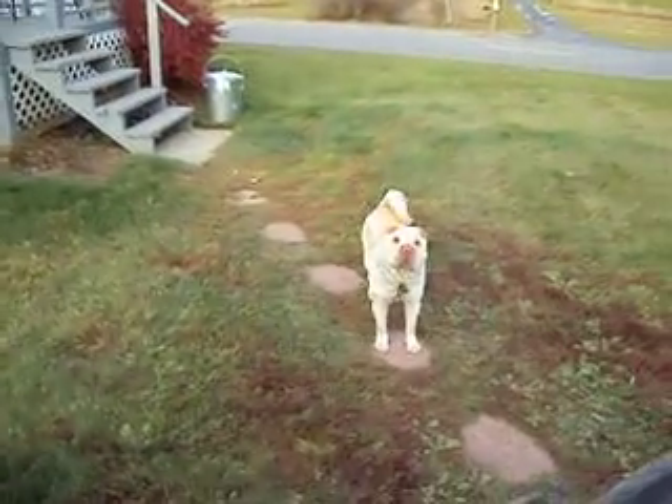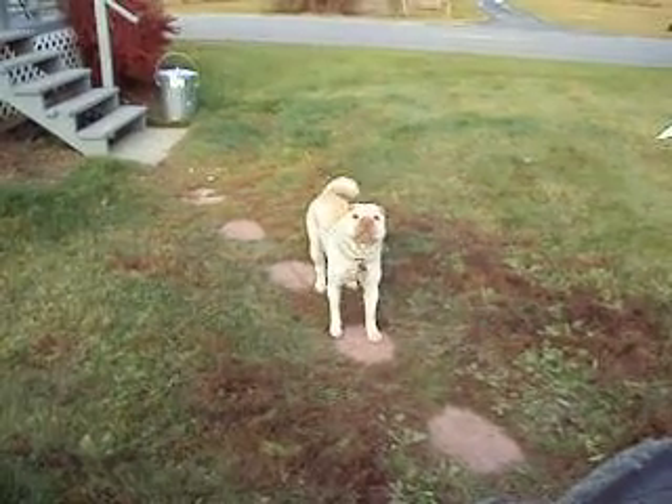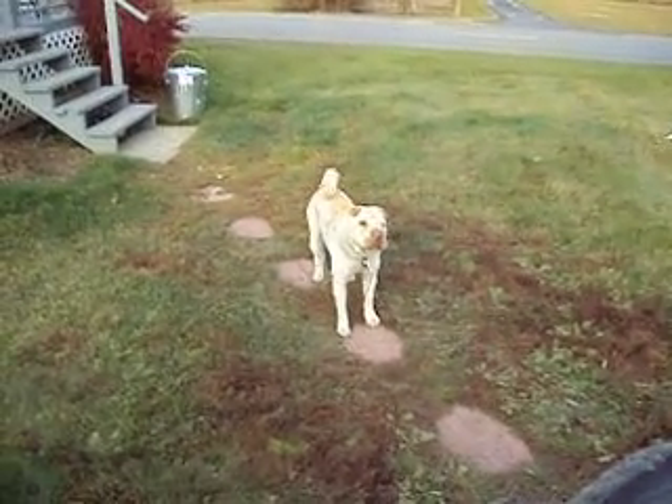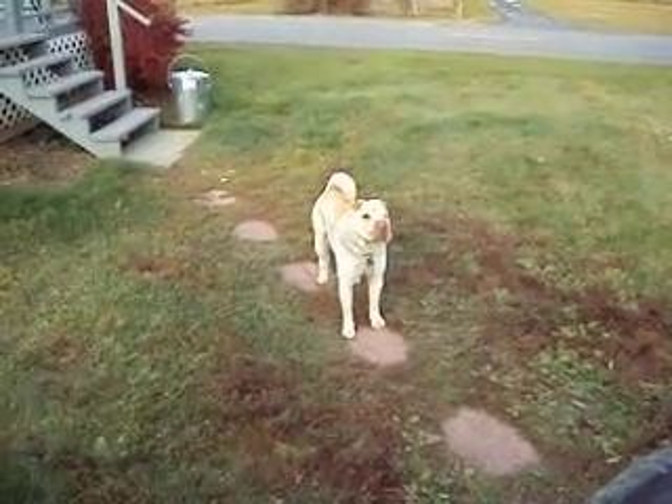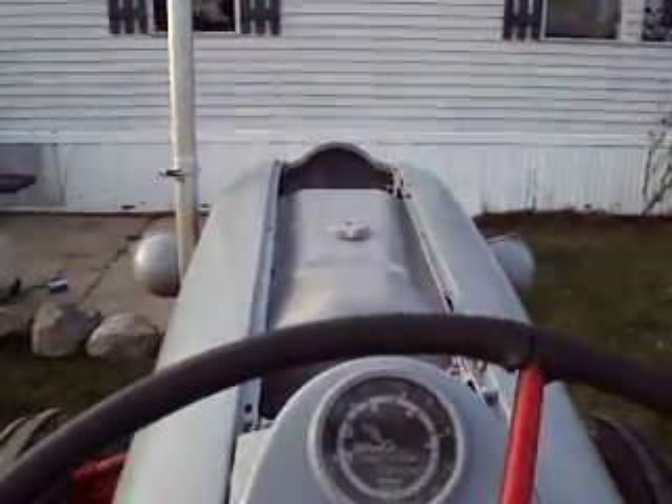Brutus, stop barking — that's my dog Brutus. He's an ugly one, but I love him. He's a Chinese Shar-Pei, he's a cool dog.